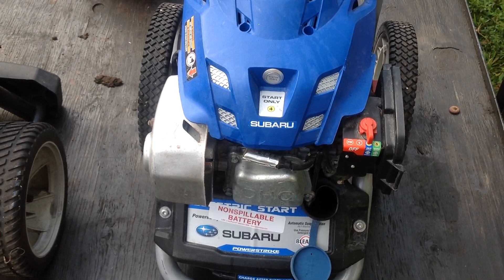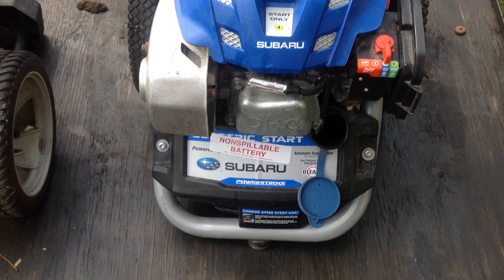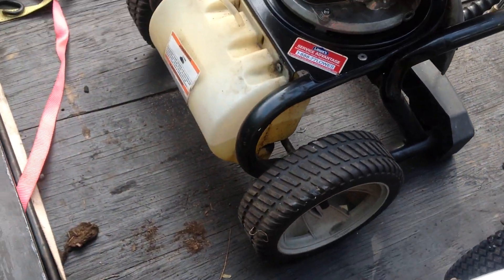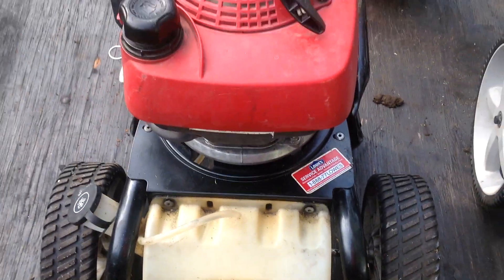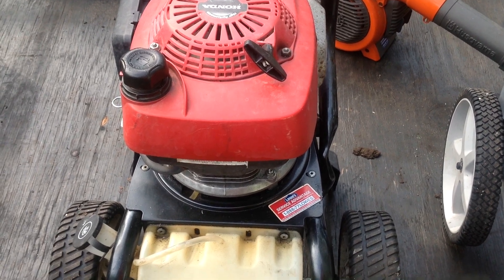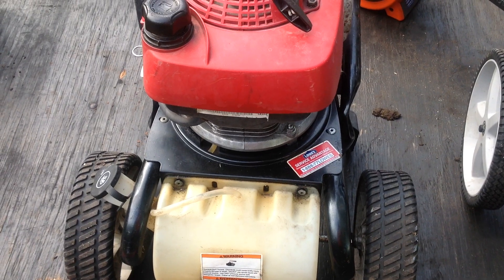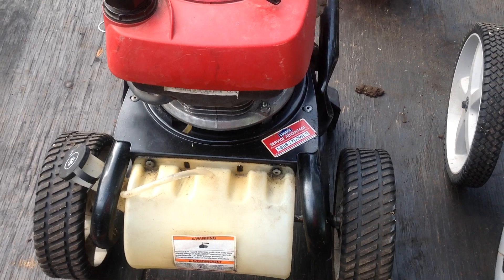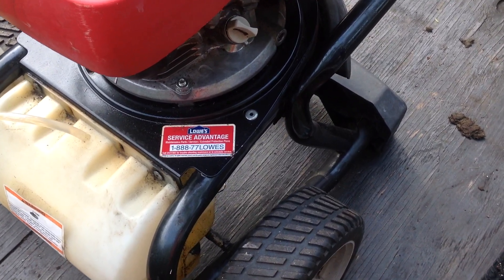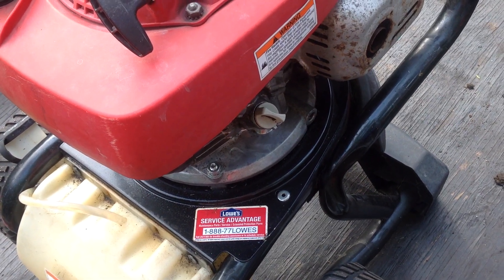I ended up getting a couple other things at the same time. This Subaru pressure washer does not have any hose on it — the hose was shifted over to the Honda pressure washer. The person I got it from said the Honda pressure washer works, had it running a couple of times, and didn't want to start it today, which I don't blame them. You don't want to start a pressure washer without water hooked up to it — you don't want a dry pump, it's not good for the pump system.